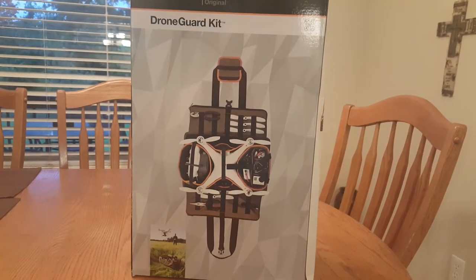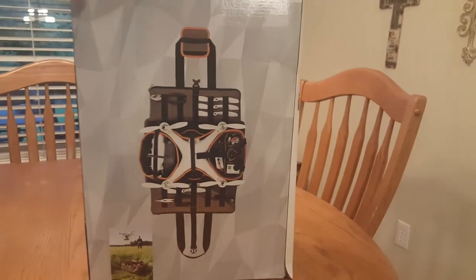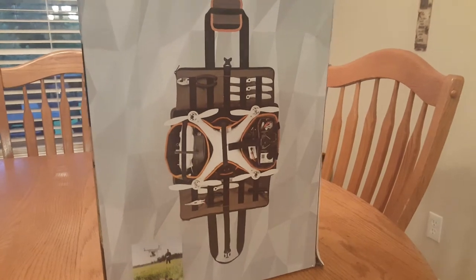This is something that's good for around town where you want to get your drone in and out very quickly to fly. As you can see in the picture, you can even store it with the propellers on, which I don't really recommend.